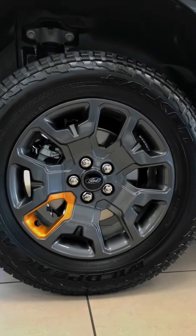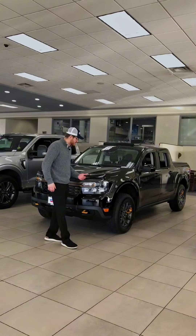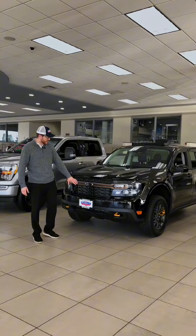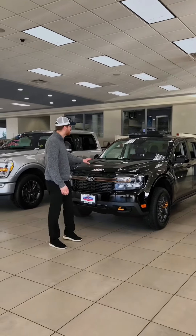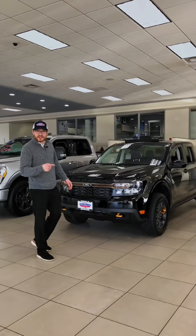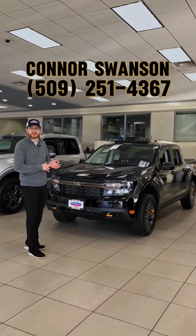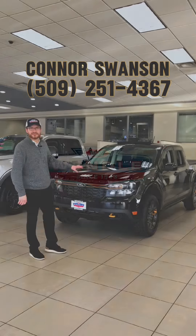You're also going to see our orange badging on that needle there. As we come on over, we'll have black badging in front for the Ford grille, and our darker grille going down to our bumper. Absolutely phenomenal looking vehicle. When you're ready to come see this or ask me any questions, feel free to text or call me at 509-251-4367 — I'd be happy to answer.